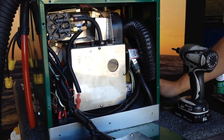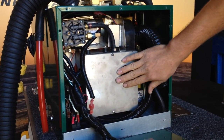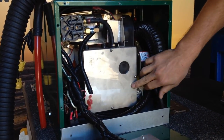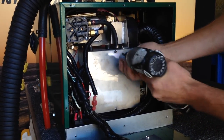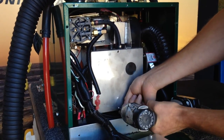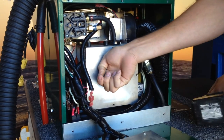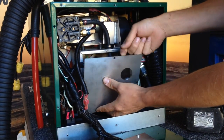Now that we have the front panel off, we can remove our secondary panel to the burn box. There are four number two screws as well. Remove the panel and set it aside with your screws.